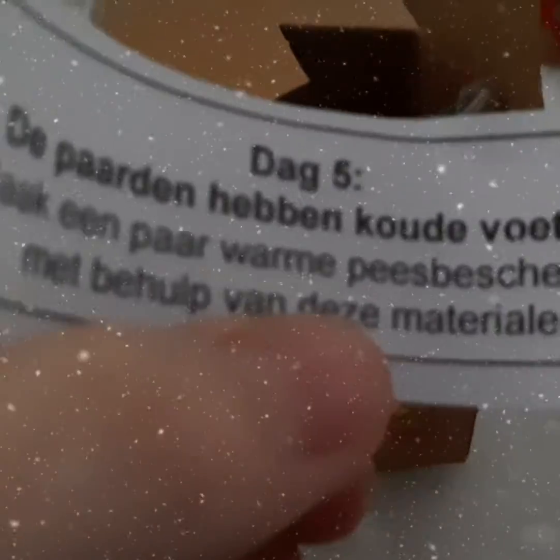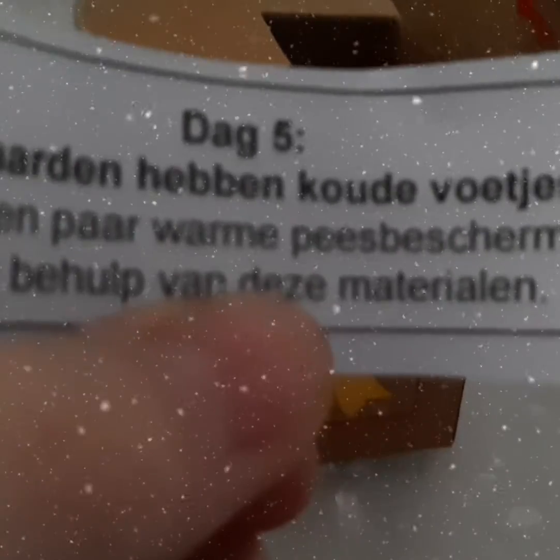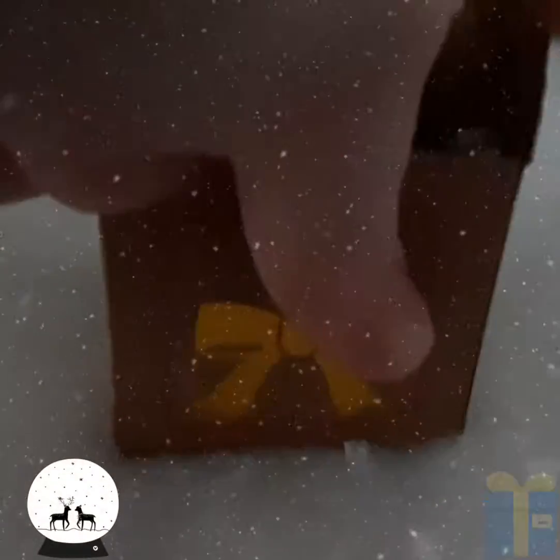Day 5: the horses have cold feet. They make a pair of warm boots with this material. I got a little sticker thingy — very cute.